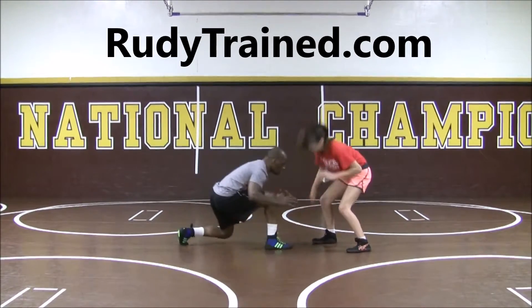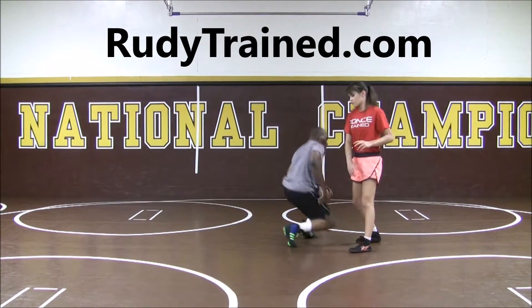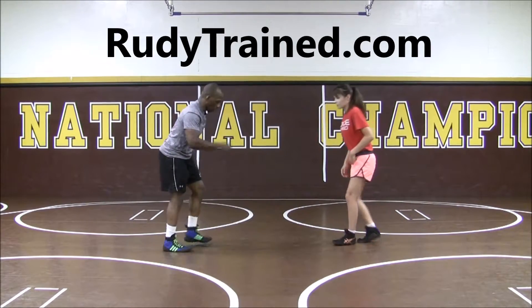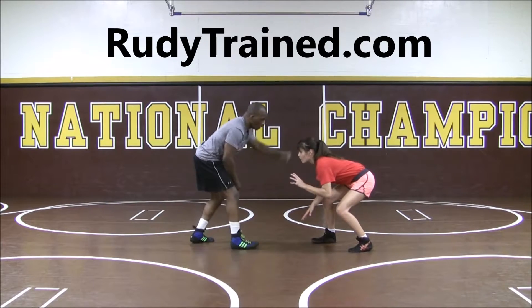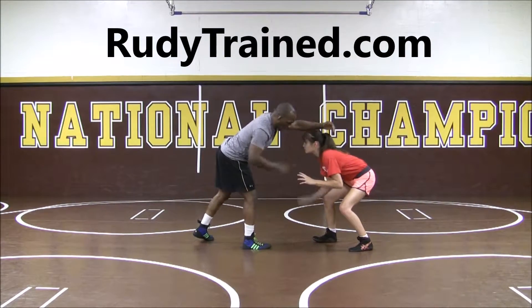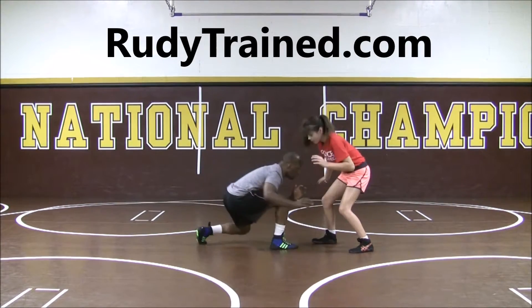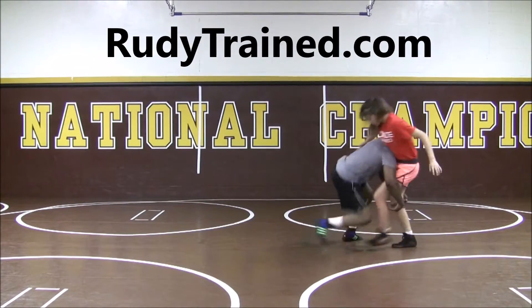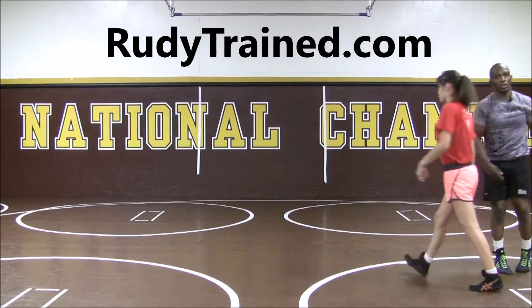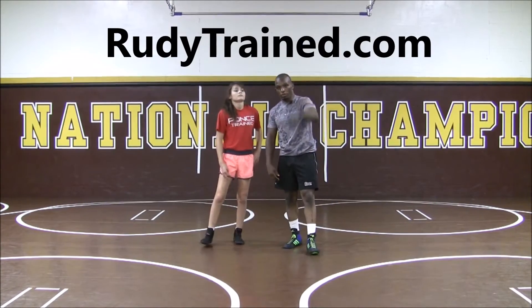Smash, boom, drive in, keep running through, running your feet. One more time — I'm here. Again, make sure you're not reaching. See how I get higher? I want to be low or at the same level when I do it. Pull, shoot, and get ready to finish. And that concludes the head pound.